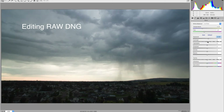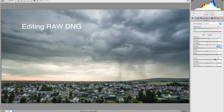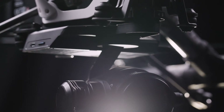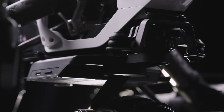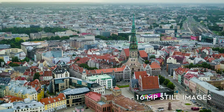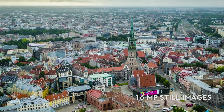Cameras built into the latest DJI drones also shoot in JPEG or 12 megapixel DNG format. Again, I always choose the DNG over the JPEG, as the files give you a little more to work with when editing in post. The DJI Inspire 1 drone can be upgraded with the X5 camera, which has the benefit of interchangeable lenses and a higher megapixel count, up to 16 megapixels. This camera also shoots stills in the RAW DNG format.